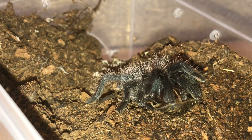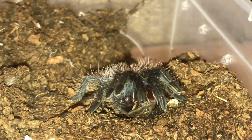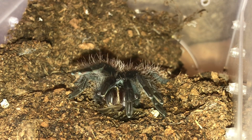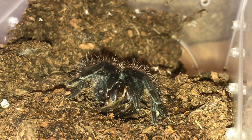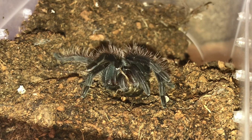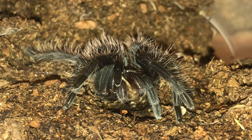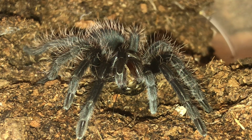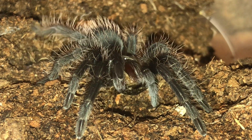There we go, it's taken it down. It's male, so I'll definitely be rehousing it tomorrow. It does look fairly big on camera but I assure you it's only around about an inch, inch and a half. A must in anybody's collection - beautiful, beautiful species. Can't wait until this one gets bigger.